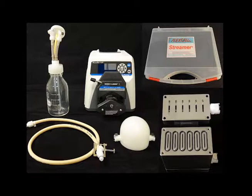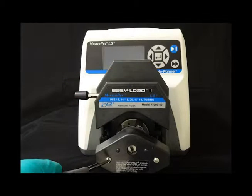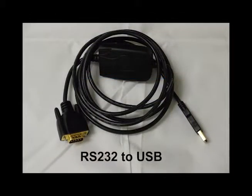Before setting up your system, please ensure that the pump head of the MasterFlex peristaltic pump is attached to the pump body. Also, please install the RS232 to USB driver using the CD included with the cable to your computer that will be used with the streamer device and operating the StreamSoft software.